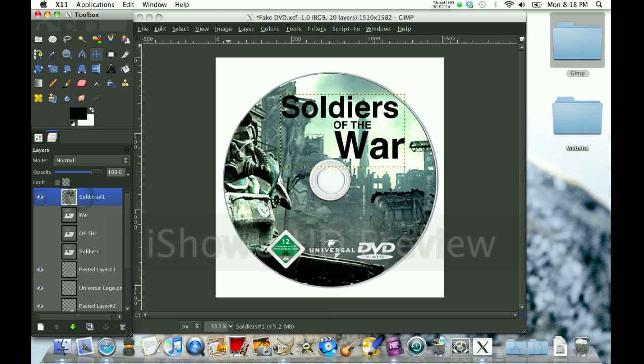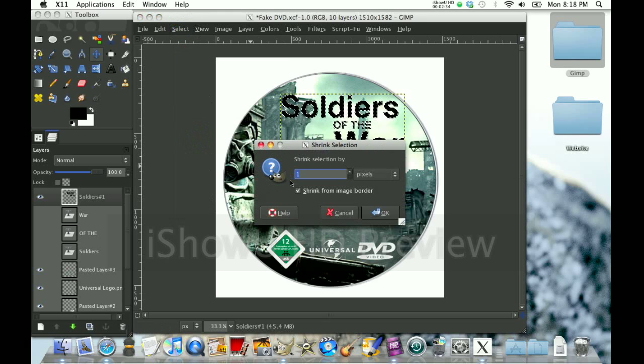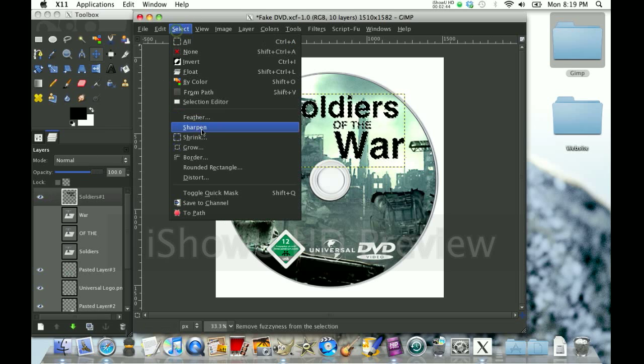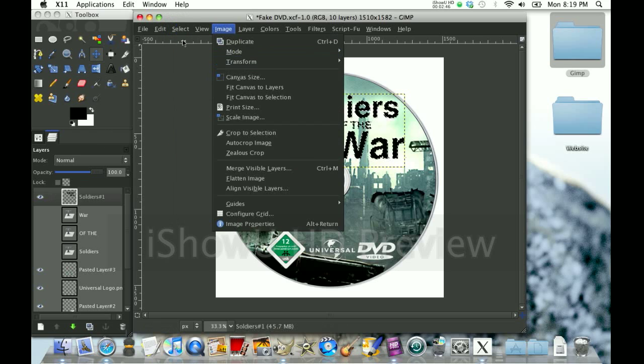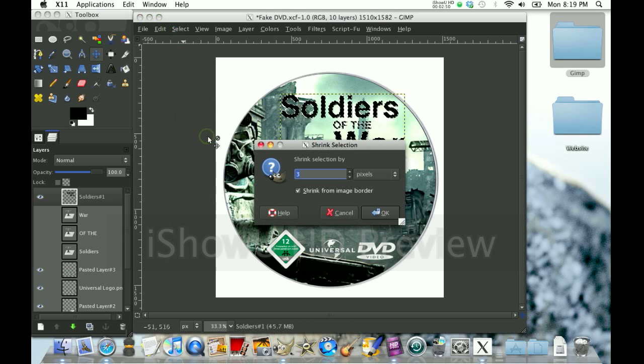Now you're going to go to secondary click, Offer to Selection. Going to click Select, Shrink — by about three pixels I'd say. Actually, Control Z — I'm going to shrink it by four. Select, Shrink, by four pixels.